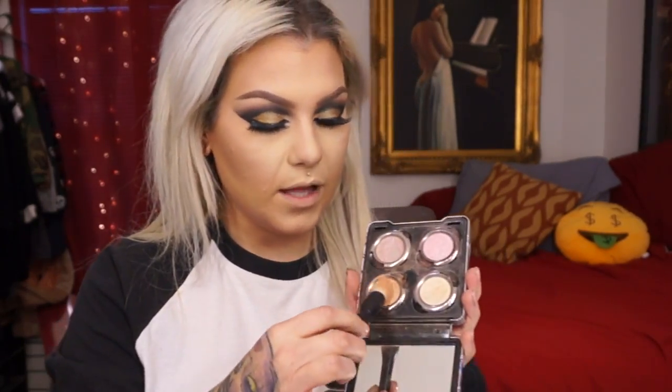For cheek highlight I'm going to add a little bit of Urban Decay eyeshadow in Blunt. I was actually thinking about doing a red lip with this — pretty bold, but it's a special occasion so why not?